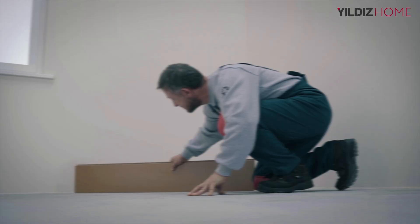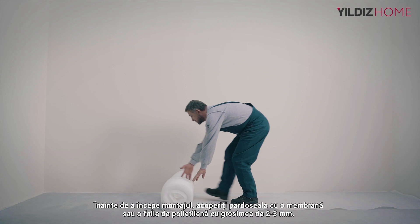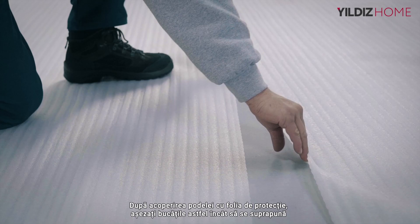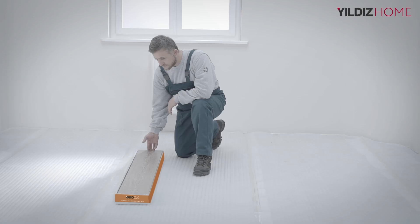Check the floor elevation difference with the help of a panel. The difference should not be more than 2 mm. Lay a 2-3 mm thick polyethylene foil or underlay to the floor before installation. This will provide maximum protection against the negative effects of the ground. After covering the floor with the underlay, place the pieces on top of each other about 10 cm and paste them with packaging tape. Your room is then ready for installation.